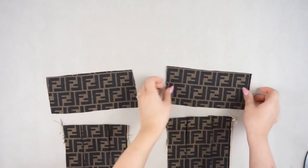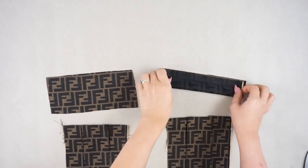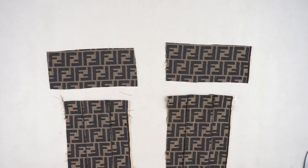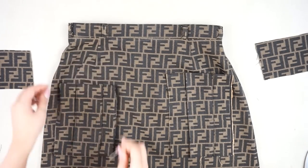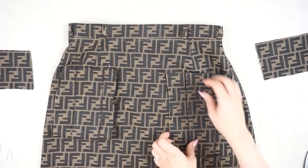For the pocket flaps, just fold them in half and sew the sides. Then place the pockets on the skirt and that was it.